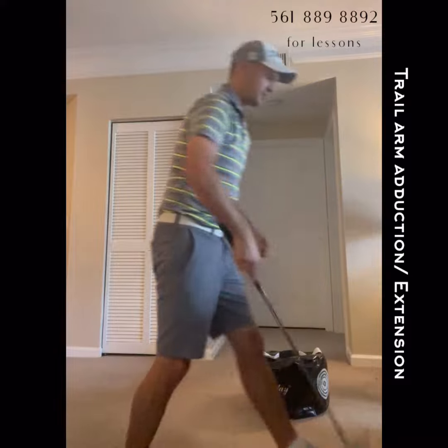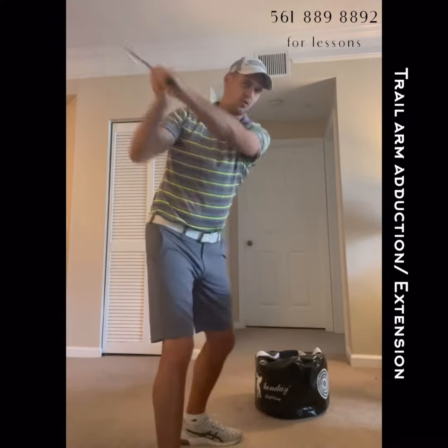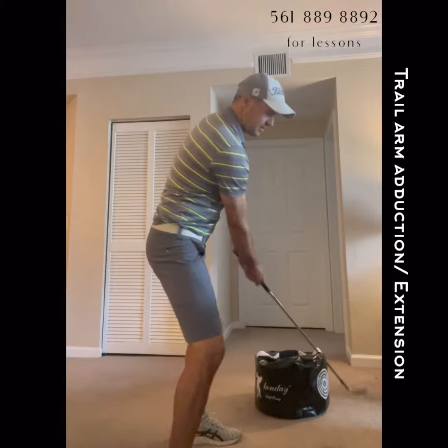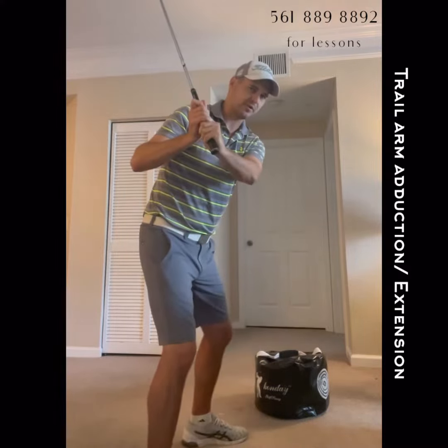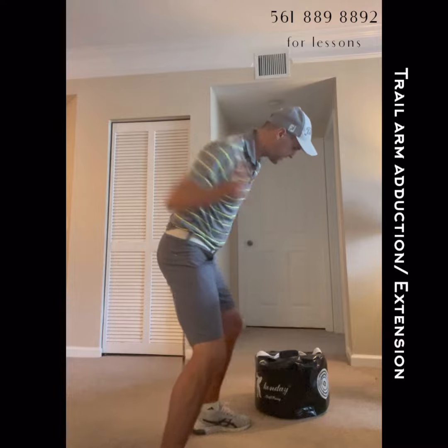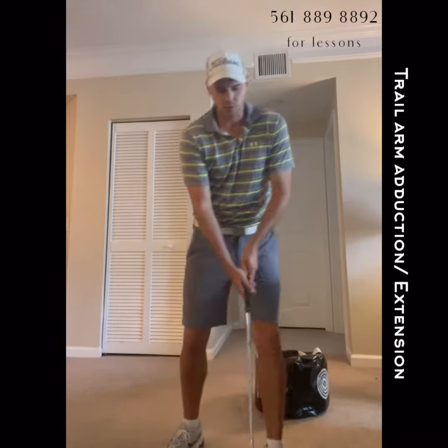Same thing for this type of move — we've gone over how you're feeling this. Now in the golf swing, same thing. If I didn't use my arms at all and just kept them there and rotated, you can see how trapped behind me that trail arm would be. So we want to feel some of this trail arm adduction, feeling like it's flexed and you're moving it towards extension at impact. That's really going to give you that shaft lean that you want.